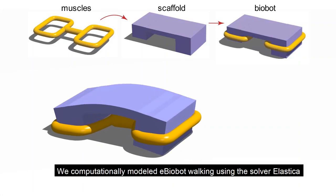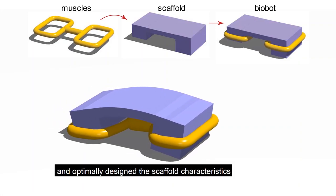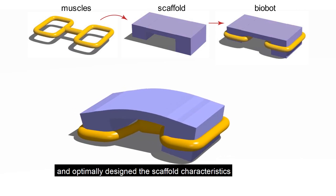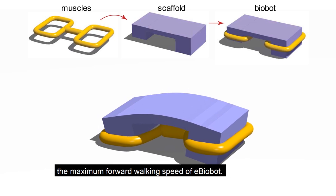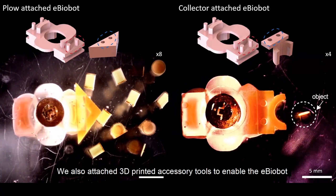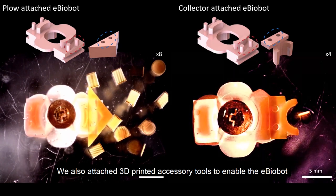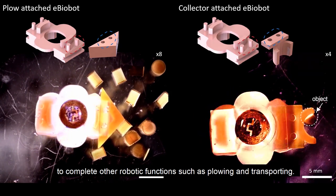We computationally modeled e-biobot walking using the solver Elastica and optimally designed the scaffold characteristics so that the muscle contractions could give rise to the maximum forward walking speed of the e-biobot. We also attached 3D-printed accessory tools to enable the e-biobot to complete other robotic functions such as plowing and transporting.